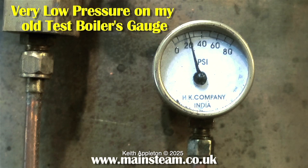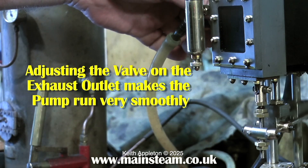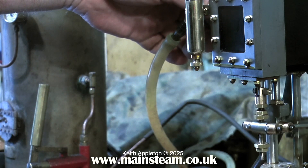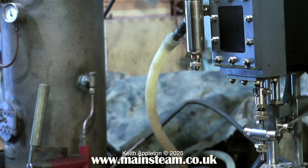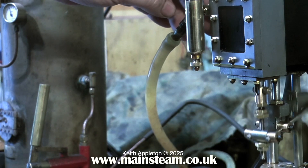The pump is not pumping against the boiler pressure, and the boiler pressure at the moment is only about 30 pounds per square inch anyway. The regulator or throttle for this pump is on the exhaust outlet, and this is quite a common thing to do with pumps of this type — sometimes the pumps respond much better to an exhaust regulator than an inlet regulator.